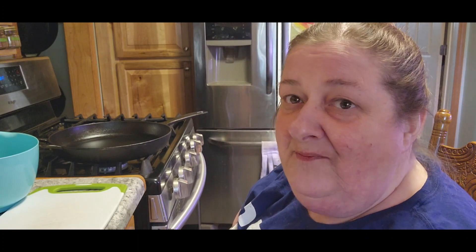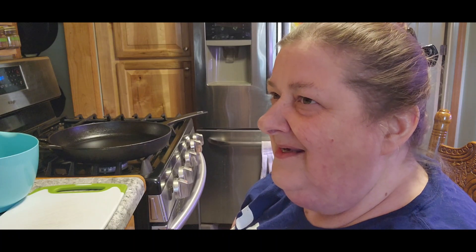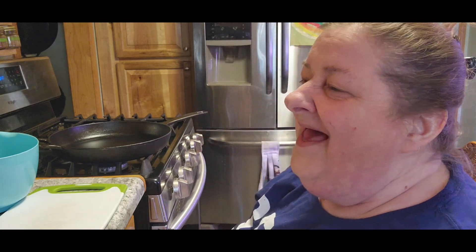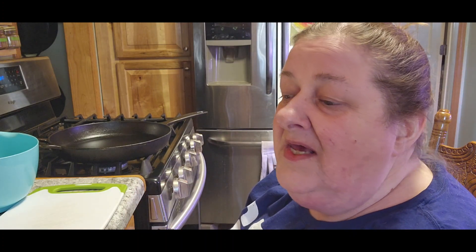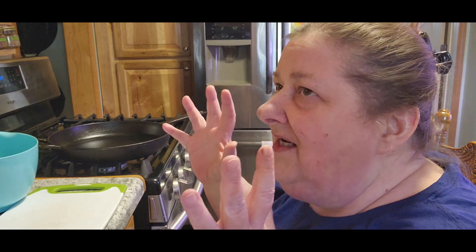I did have a question about crock pot meals for a week. I shouldn't have said I hated crock pots, but I'm not a crock pot fan or air fryer fan. I don't like my Instapot. I am more of a hands-on cook — I like to cook hands-on. So what I thought about doing — this week is already planned out. I plan a week in advance for everything so I make sure I have everything.